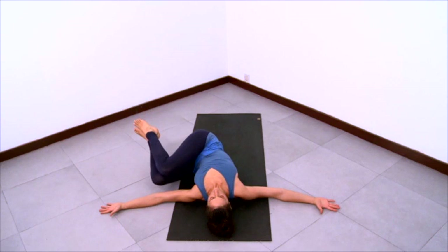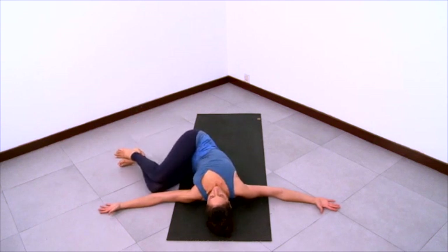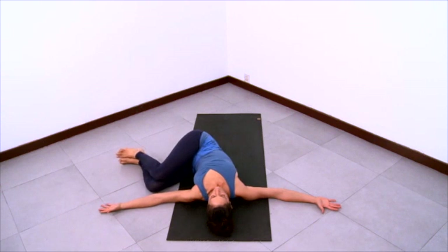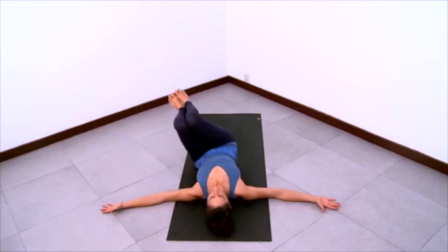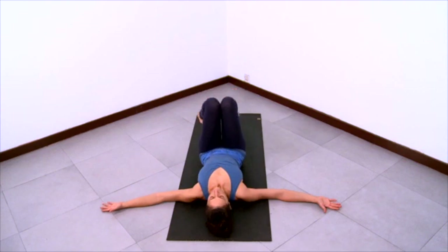And take your legs over towards the left elbow, knees nice and bent. Take a moment as you settle your body here. Reach the right arm to the right to help open the chest. Let your belly recede and roll to the right as you relax your legs more and more to the left. Spread through the arms, long spine, smooth breath. Roll the belly to the right. And then take the legs back to center and feet down.